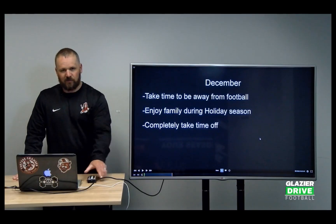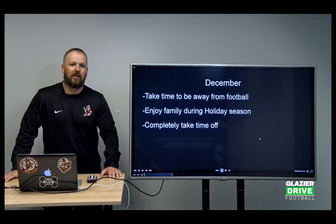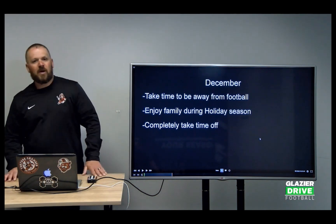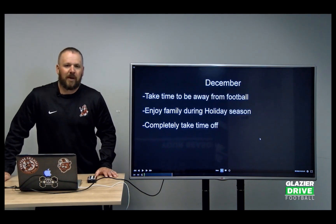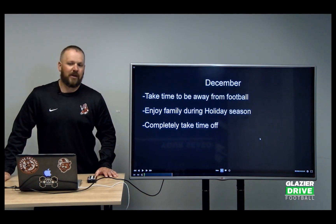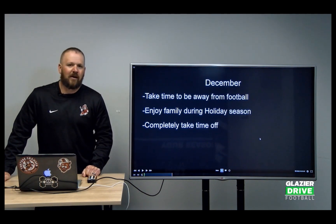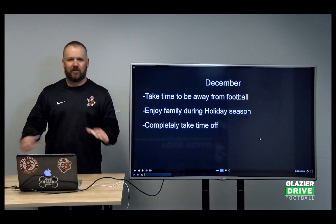So we finished playing — we've been fortunate enough at two different schools to coach all the way to December for the past five years. That does wear you out; that's a lot of time coaching football. For the month of December, we try to be away from football. I know it's bowl season, but I really try to sit back, be away from football, don't watch any film, don't think about what we're going to install — take a full month of just not even thinking about football. I think it's good for you, good for your health, and good to keep you energized in your career.